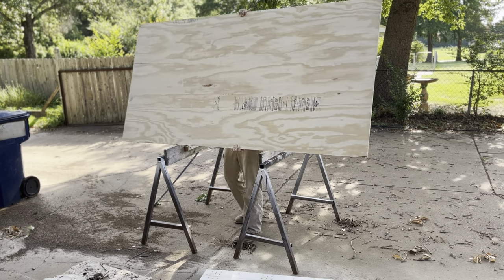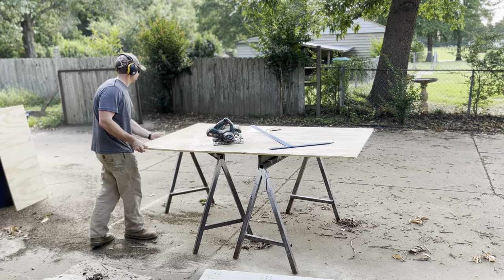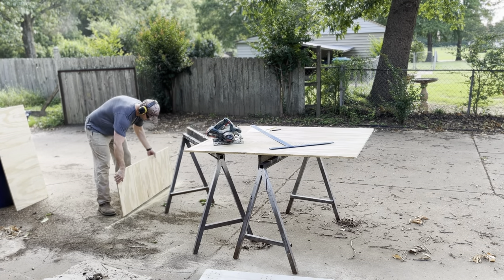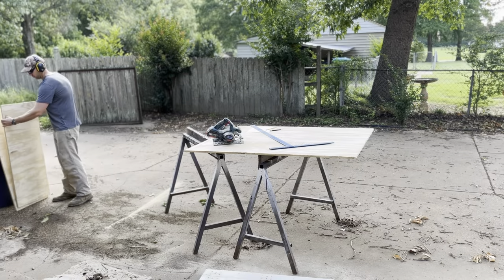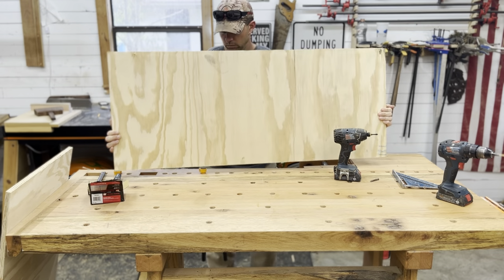Hey everybody, thanks for watching my next project. This is really a scrap wood management project. I'm also trying to reduce the overall footprint of the tools in my shop, but what I'm really trying to do is get rid of all the scrap wood that I've got.